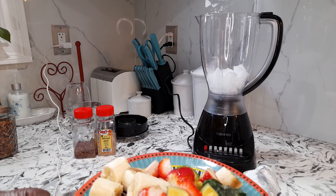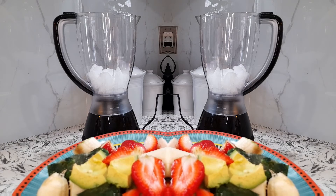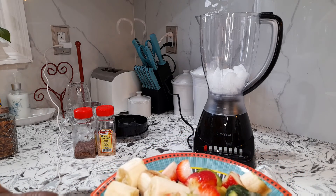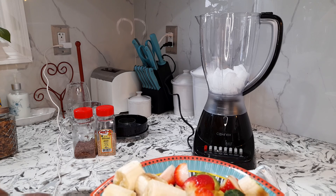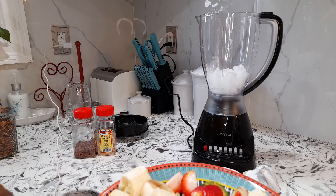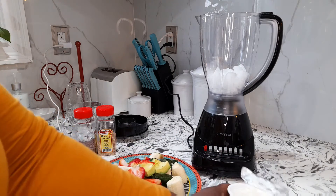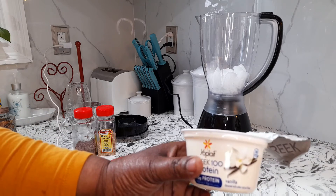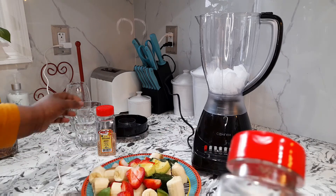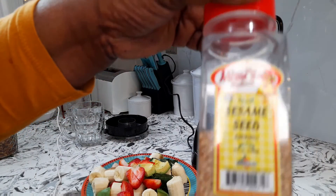All right, so today we're going to be doing some green smoothie. As you can see on the plate here, we have some avocado, we have some frozen spinach, we also have some ripe bananas, we have some strawberries, we have some Greek yogurt right here, and we also have some flax seed and some sesame seed right here.